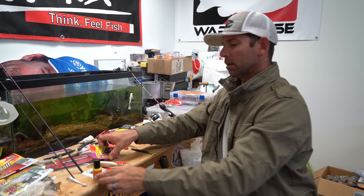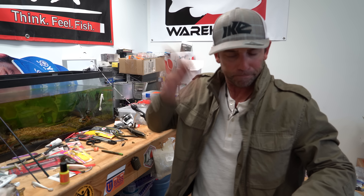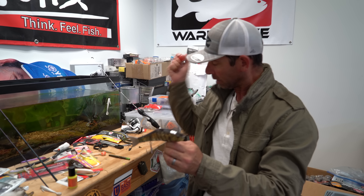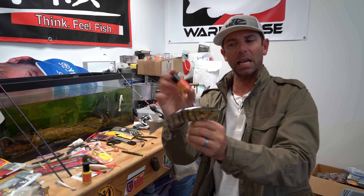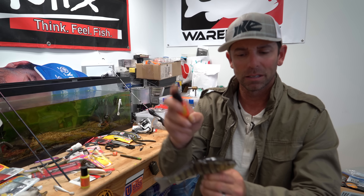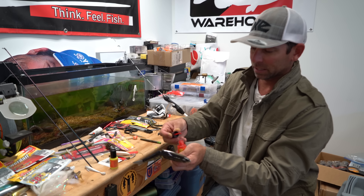I want to show you one more way I'm going to use color to help my fishing. Same paint — the Spike It worm and chunk paint — but instead of adding color to make the bait look more natural, I'm going to add color to make it more visible. I've used this on topwaters, on frogs, on techniques where you want to see what your bait is doing — use the paint to make it visible.